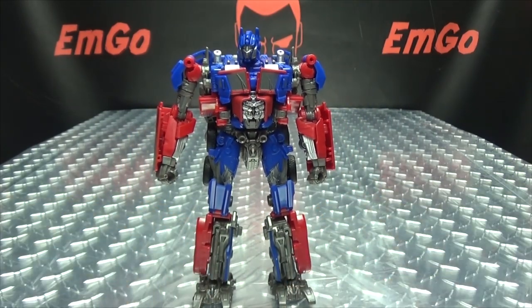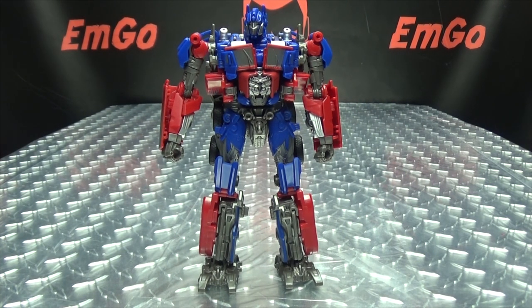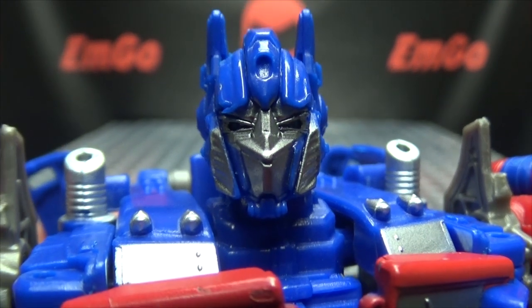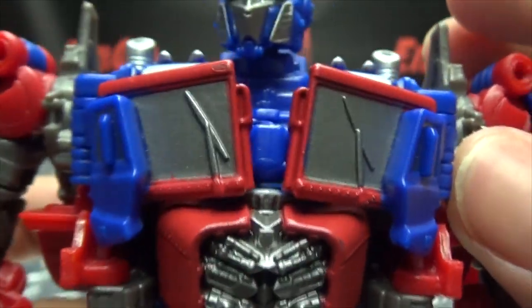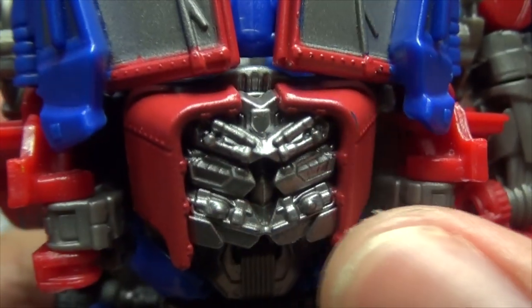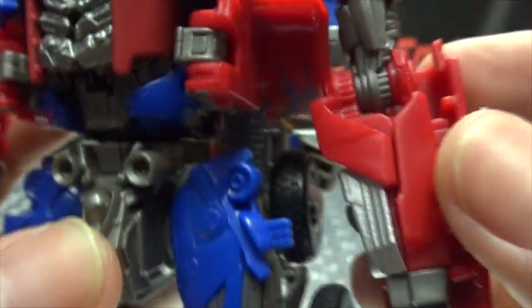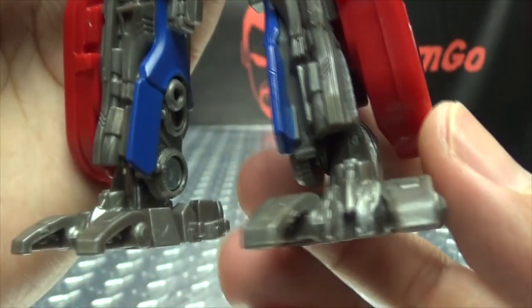There you have Prime in his robot mode! Just like the previous version of this mold, I think it works — I quite like it. Let's get in close to take a look at that head sculpt. Nice movie Prime-y head sculpt going on there, nice silver on the face. We get the chest windshield done in silver. He has the new belly piece with that picked out in silver, so he has his robo-abs, his Dark of the Moon robo-abs. And some nice silver on the forearms.